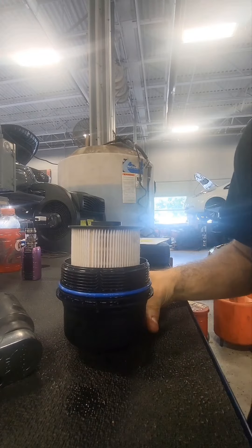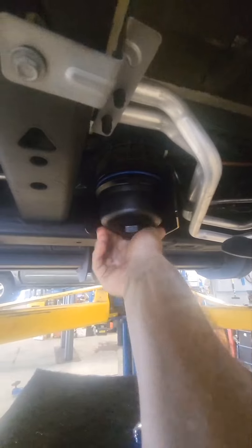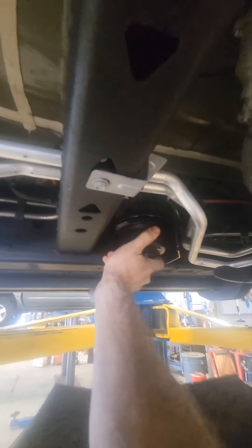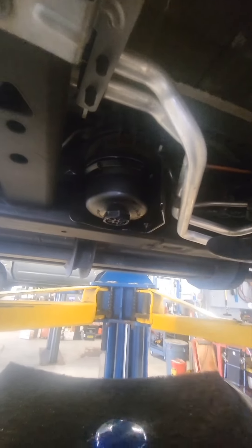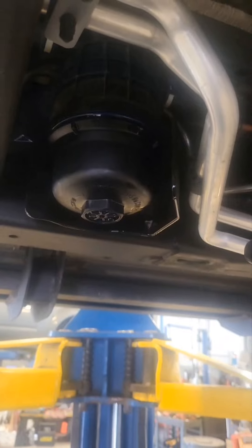You just take this, stick it in there, and it goes right in just like that. All you have to do is take this, walk back up underneath the truck, stick it up, and start twisting it by hand — that is very important. You could potentially cross-thread this if you try to use any power tools. I would definitely advise to try not doing that specifically.